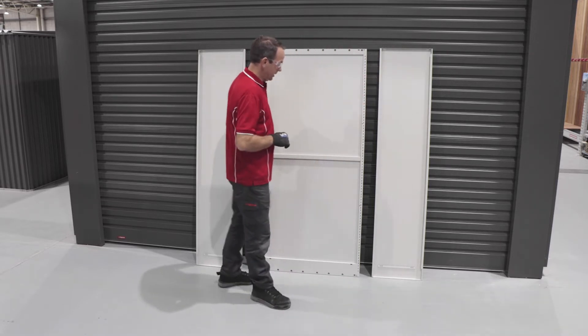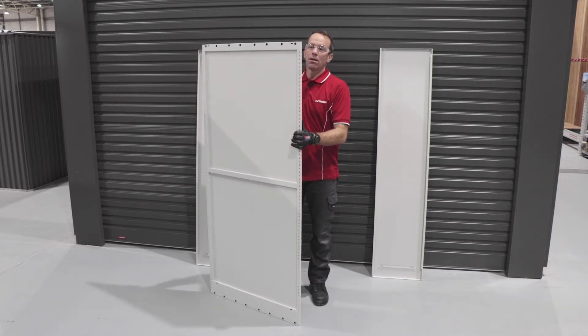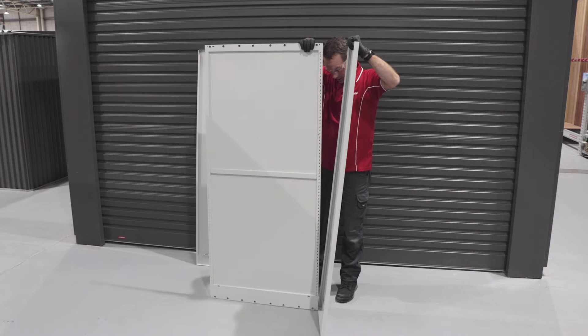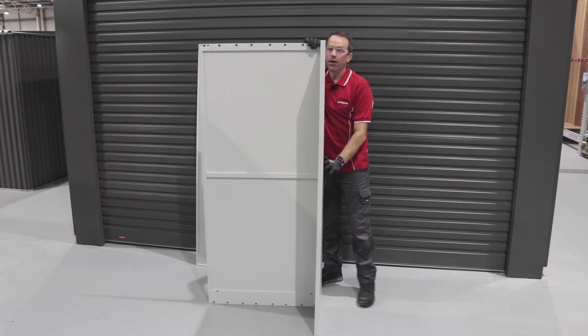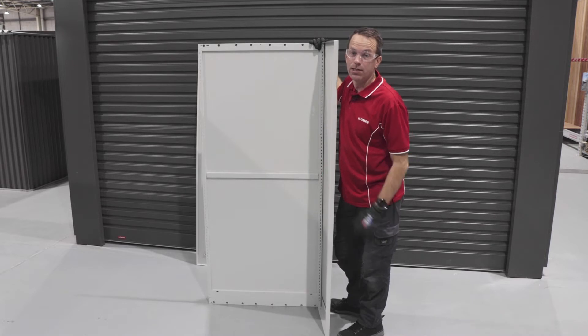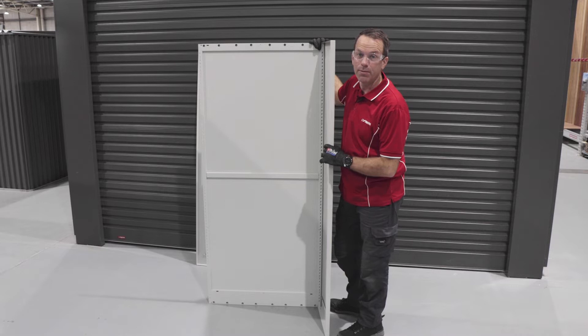The first step is to grab this rear wall and it simply overlaps in the channel like so, and then we'll put three screws in to hold it in place. It's a good idea to get a partner, a neighbour, or a friend just to help you hold it while you do that component.